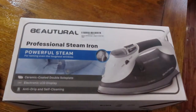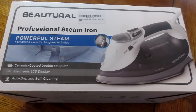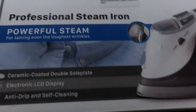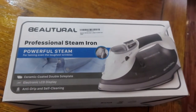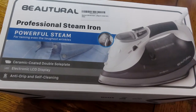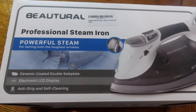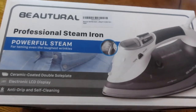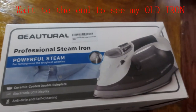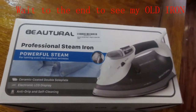My iron was getting pretty bad, so I went on Amazon and purchased a new one. I'd never heard of the brand before, but it had really good reviews. It's a professional steam iron with a whole bunch of options — LCD screen, anti-drip, self-cleaning — all things my old iron didn't have. I had my old iron for about 15 years and got every penny out of it.